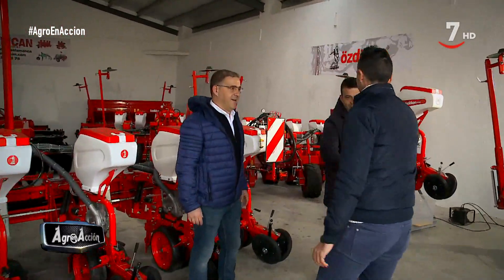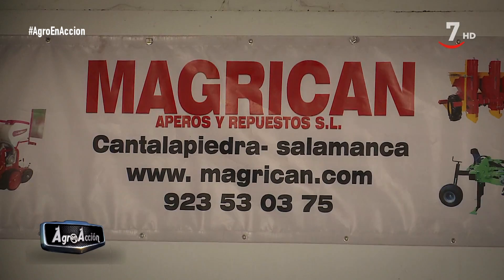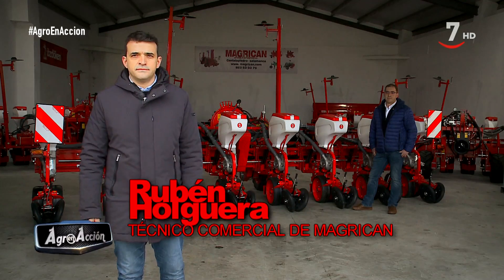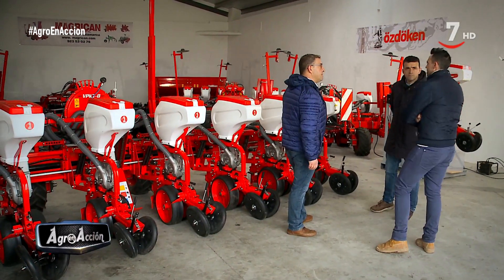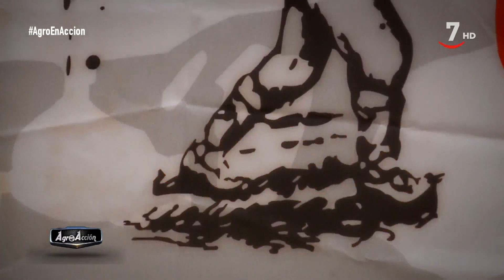El equipo de Agro en Acción vuelve a salir de la redacción para dirigirse a maquinaria agrícola Cantalapiedra, Magrican, en Cantalapiedra, Salamanca. Os presentamos a Rubén Holguera, técnico comercial de Magrican, y José Mario Holguera, gerente de Magrican. Esta es una empresa que desde hace unos años ha empezado a comercializar la marca turca Otoquen, con muy buena relación calidad-precio y con una gama muy amplia de productos.